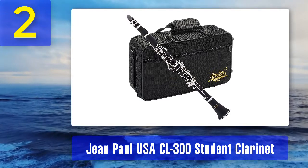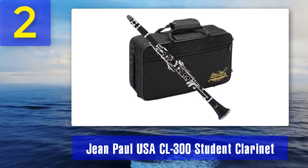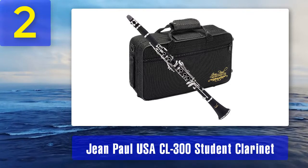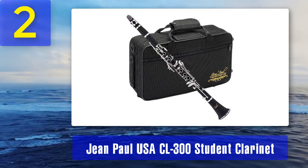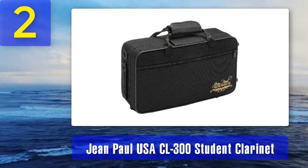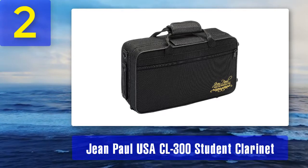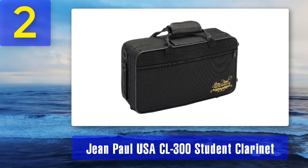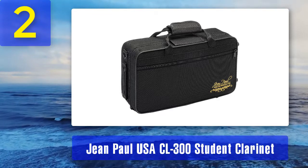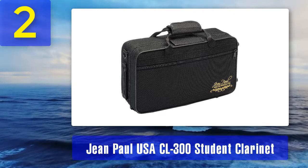It comes with a 2.5-inch Rico reed, a carrying case including cork grease and a cleaning cloth. As a student clarinet or first instrument it is a decent buy — affordable with an attractive look, quite well made and with a decent sound, certainly better than most plastic clarinets. Jean Paul cannot be considered the best clarinet manufacturer, but it is a good student clarinet. Pros: nicely made with an attractive finish, decent sound, and quite easy to play. Cons: keys are a little susceptible to bending at times.